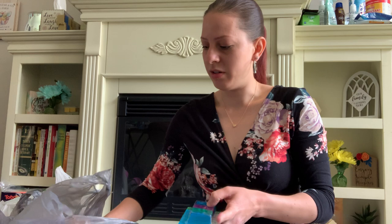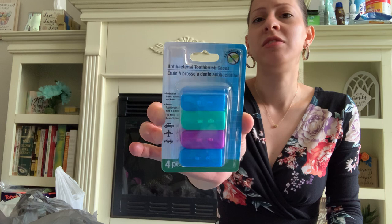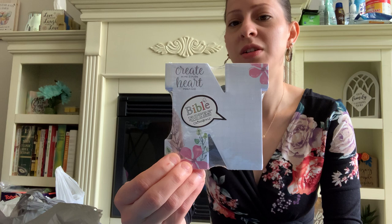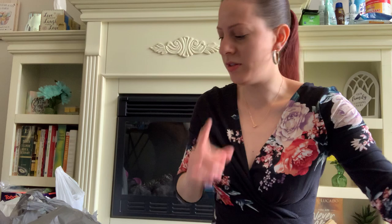I also picked up these antibacterial toothbrush cases — I like to use these on all toothbrushes. I got these and it comes as a four-pack. I also picked up these letter notepads for Mother's Day for my mom and my sisters — I got the N for my mother, the J for my sister, and the D for my other sister. These will be great gifts for Mother's Day in their baskets.